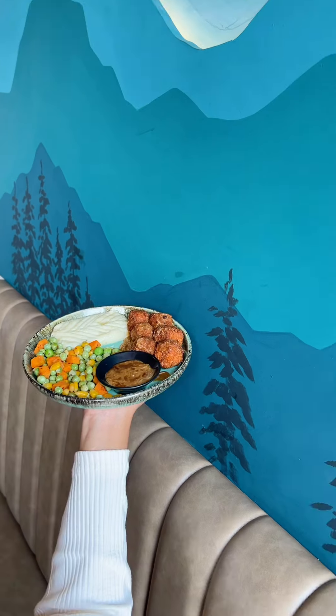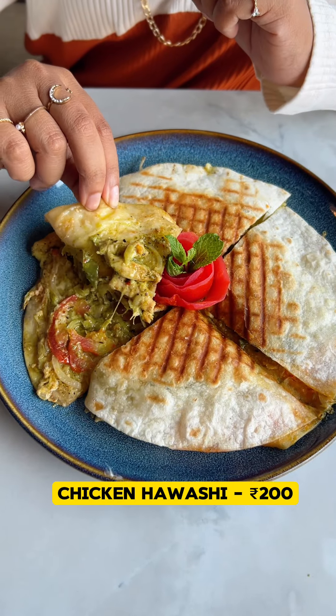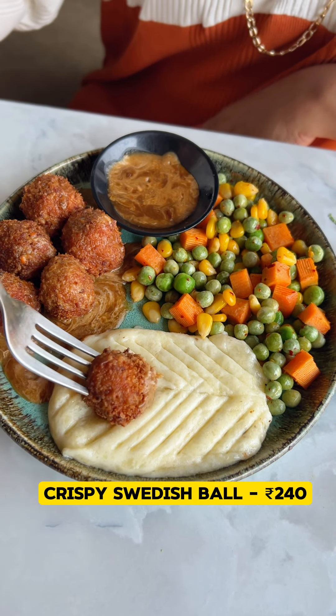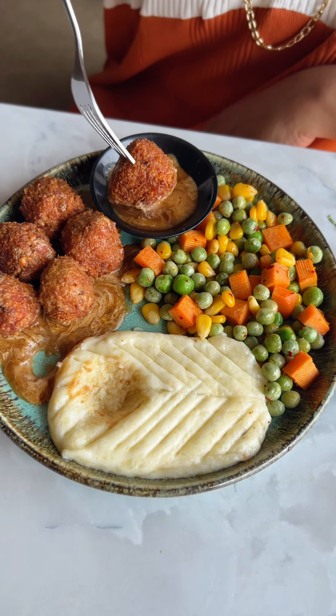The next items are Chicken Havashi and Crispy Swedish Bolli. Chicken Havashi has a good filling — it's a good taste. Next is the Swedish Bolli, my first try of this side dish. It's a good taste too.